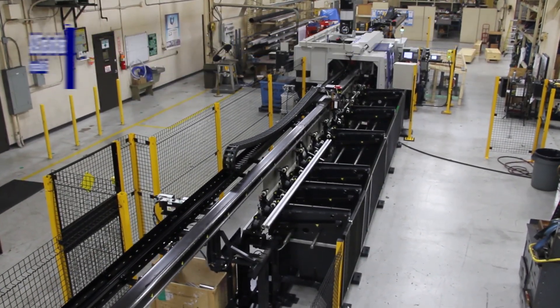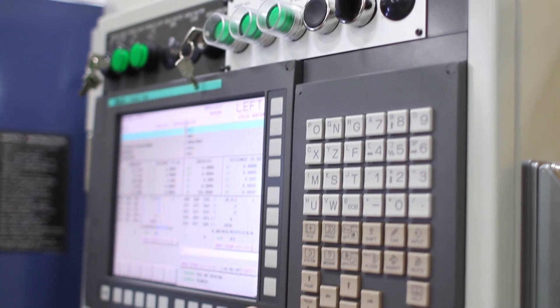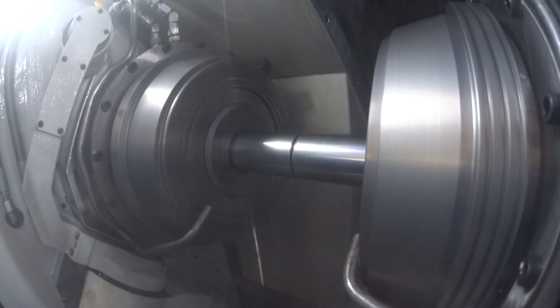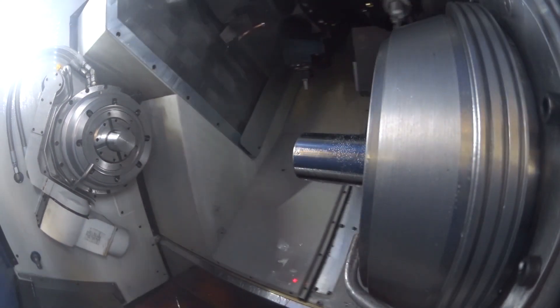It has some pretty nice features: FANUC CNC control, automatic tool setting, and tool monitoring. Tool monitoring is a nice feature where you can set thresholds so the machine will fault out if a tool starts to wear out. The machine detects that it's cutting harder than the threshold and tells the operator that they have to change tools.